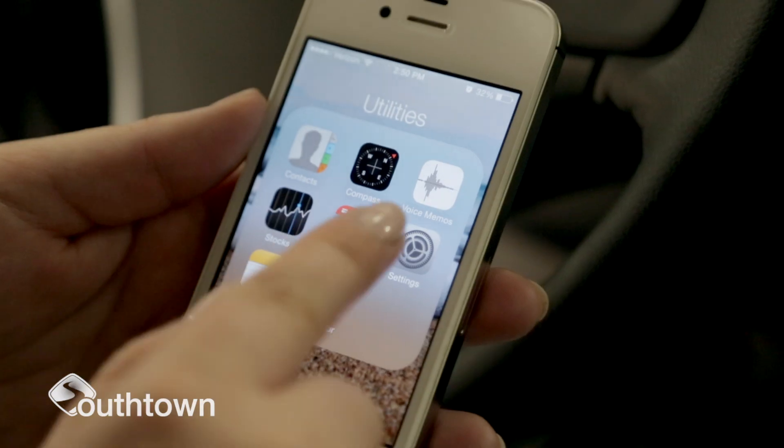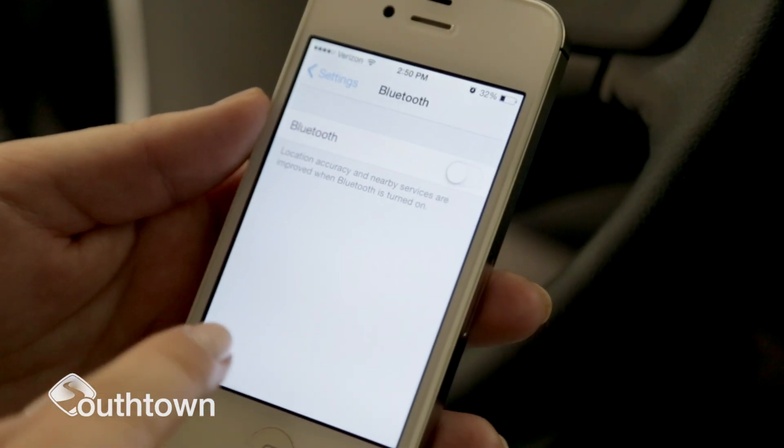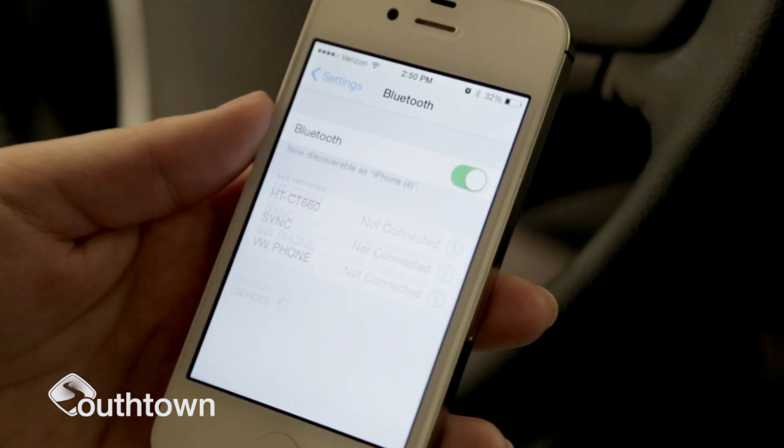Before you can actually use your Bluetooth in your car, you have to pair your phone to your car system. Make sure your Bluetooth setting is turned on in your phone's settings. Turn on your car's ignition so your car's audio system is operating.